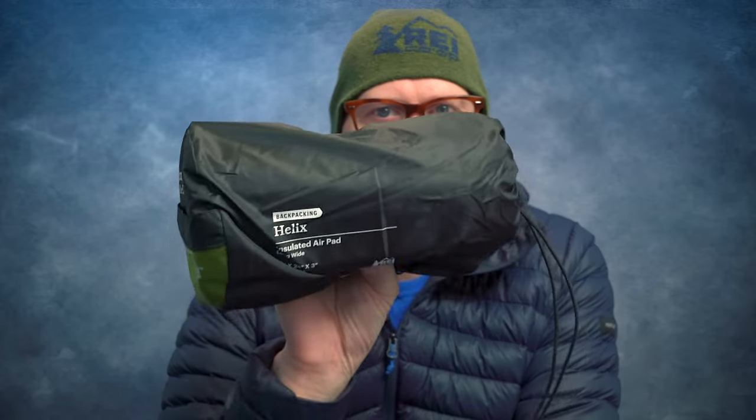Hey, what's up? Mark here from the Backpacking Gear Net. Today, I am going to review the REI Helix sleeping pad.